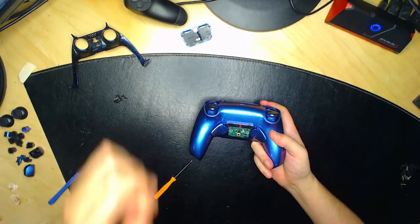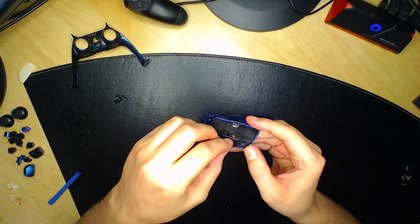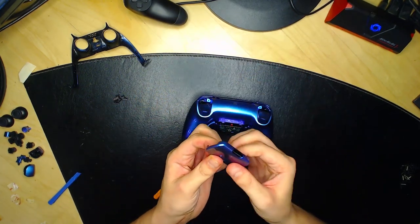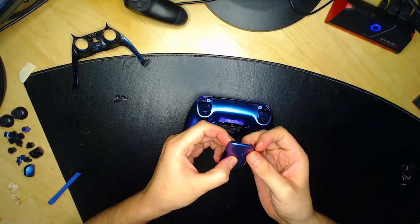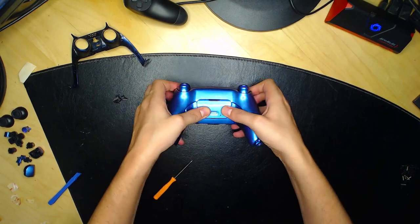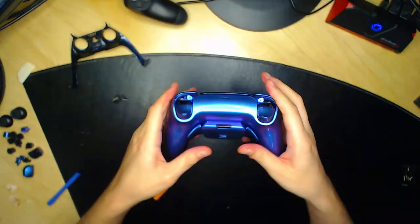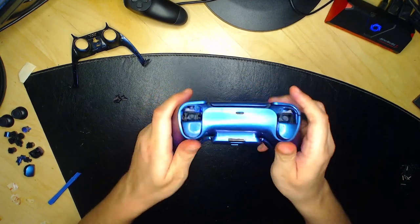Remettez votre boîtier. Remettez le petit bouton ici — il ne tient pas tout seul car c'est un bouton à presser. Mettez le bas d'abord, et quand vous voyez le bouton et que tout est bien placé, faites une petite pression vers le haut pour le clipper. Vous entendrez un gros clap qui confirme que c'est bien clippé.